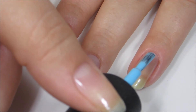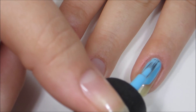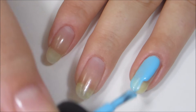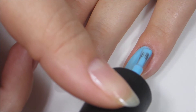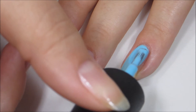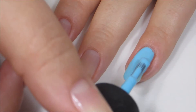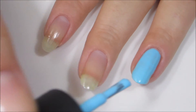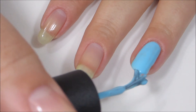Here comes the first coat of 'I Believe in Manicures.' This formula was a little bit thinner than I expected — I ended up loading a little too much polish on my brush — but I was able to work with it. It didn't want to run down the sides of my nails or into my cuticles, which was nice. It's going on a little less opaque than I anticipated and a little streaky, but the second coat does smooth that out a lot. Making sure to wrap my tips here before moving on.